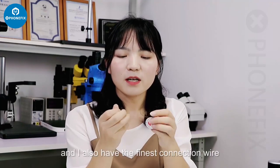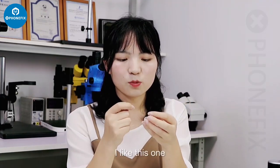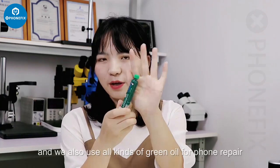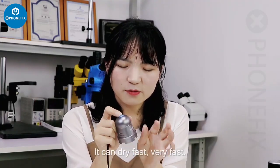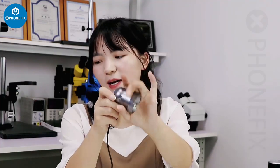I also have flux and solder paste — these are essential tools for soldering. We also use all kinds of flux oil for soldering. I also use this UV curing lab; it can dry very fast. This one is from Relife and I enjoy using it.